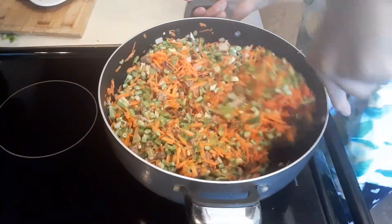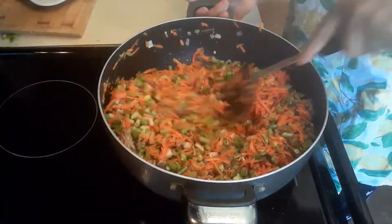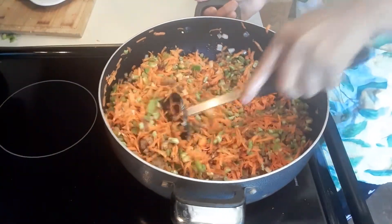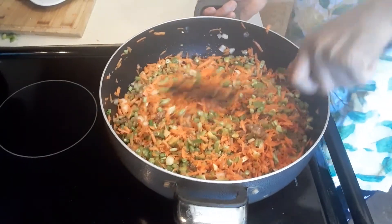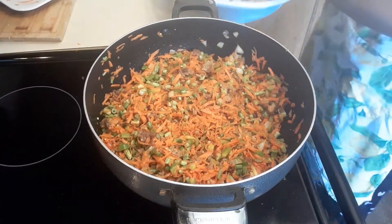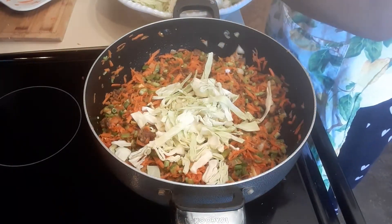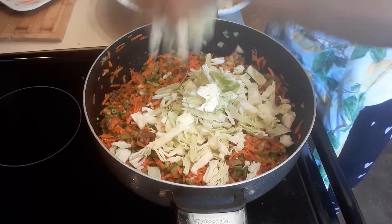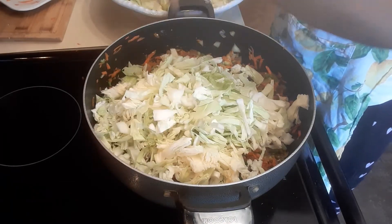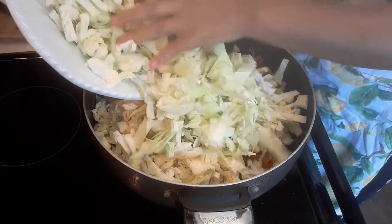Once they produce the liquid, we will add the cabbage. I sliced the cabbage kind of thin — make sure the cabbage is really well cooked, because if it's not, it will poke through your egg roll wrapper. That's an important thing to keep in mind.